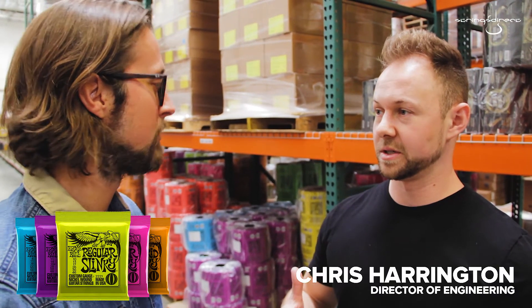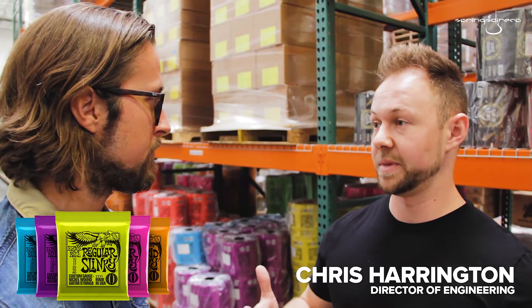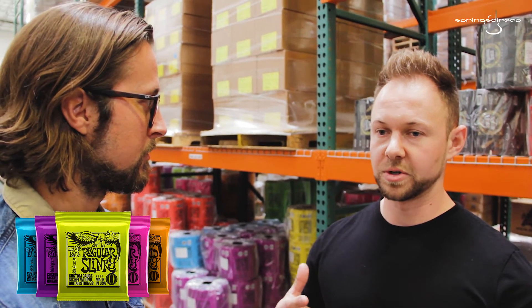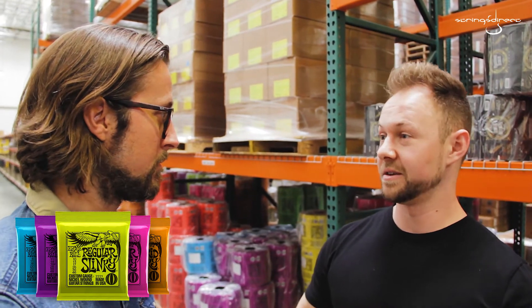I want to start with the Slinkies strings — Normal Nickel. That's really the tried and true recipe that's made Slinkies famous. Those are wound with nickel-plated steel and they have a traditional steel core. Those are what we would consider our original recipe in that they're very balanced. There's not excessive highs or excessive lows, it's just a very middle-of-the-road string. In terms of flexibility and the feel of the strings, they're not too stiff but they're also not too flexible — it's just the right amount of slinkiness.